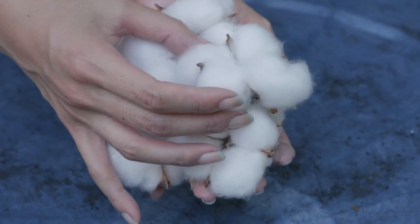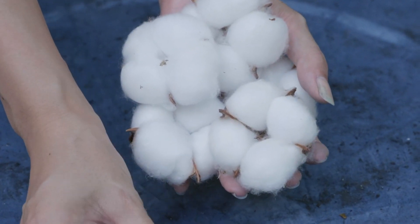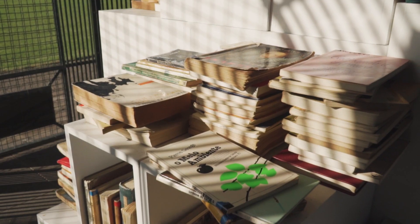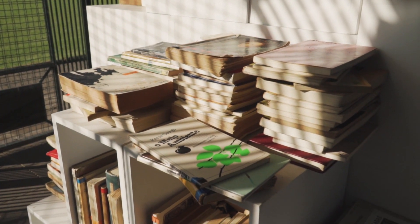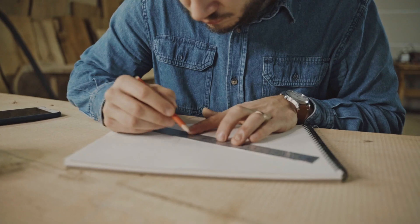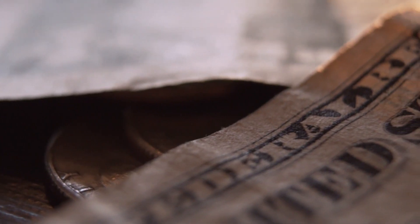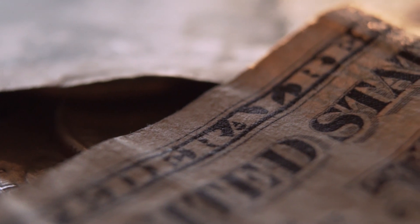So you might be wondering what about this paper makes it so special and why do I like it so much? Well, an important factor is the fact that this is a rag paper, meaning it's made from cotton fibers as opposed to a lot of papers which are made from wood pulp. Rag papers are archival, meaning they won't turn yellow or get brittle over time. Papers made with wood pulp will have acid in them, and this acid will eventually cause the papers to become discolored and deteriorate, which is not a good thing.